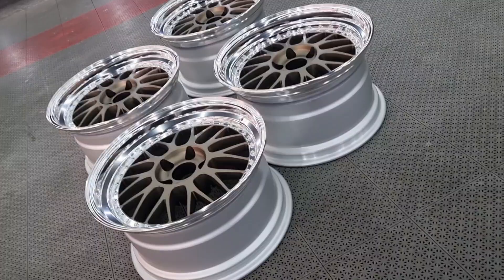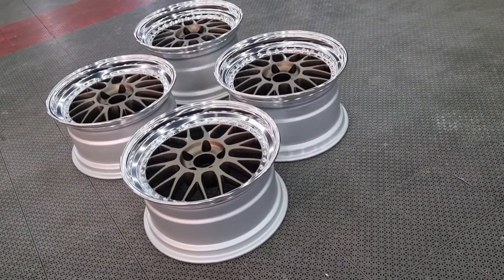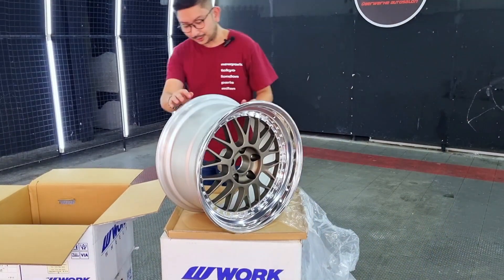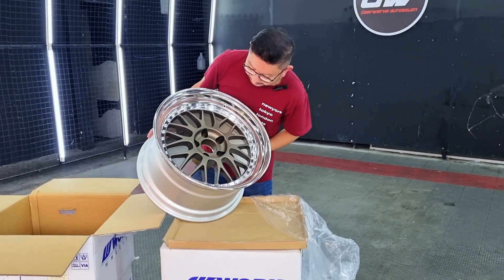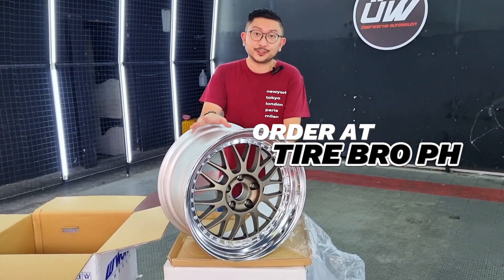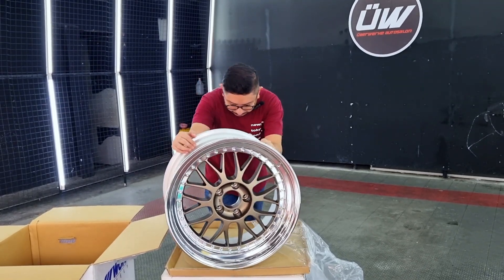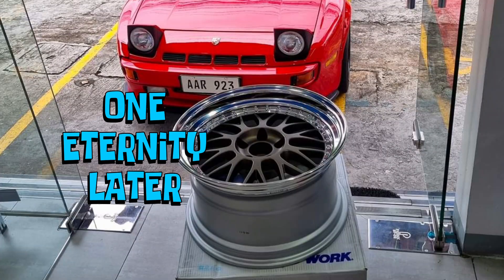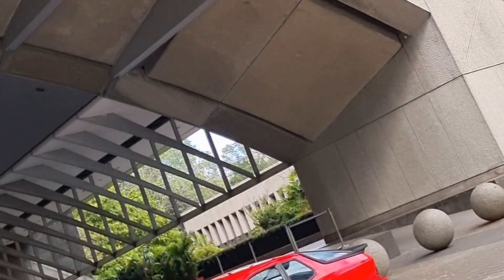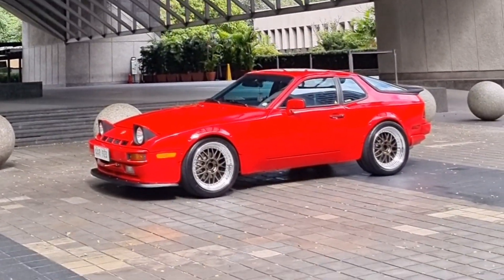Very noticeable difference in width, and hopefully it will look nice when installed on the car. There you have it — very nice! If you want to order, you can message TireBrow PH. The order time is around 3 months. We're excited to install this. And here it is — the wheels are finally installed. Photos up next, enjoy!